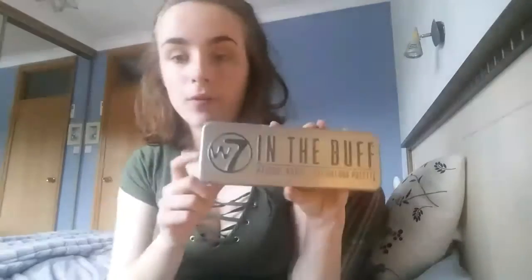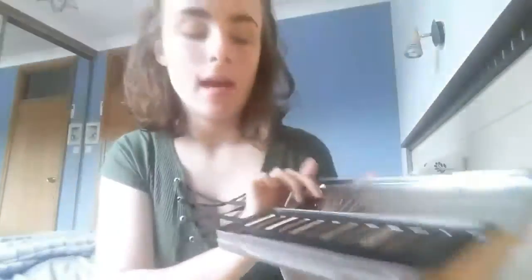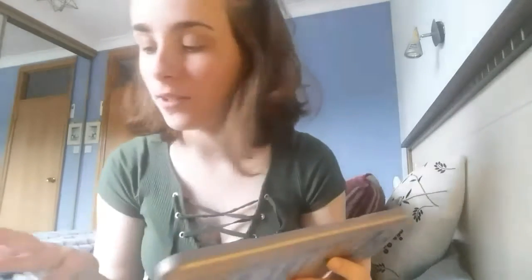I'm just going to use this palette — actually it's the W7 In the Buff Natural Nudes palette. I've had this for years but I'd forgotten about it and I love it so much. I'm just gonna take my middle finger and apply this shade all over my lid. This is very hard to show you.